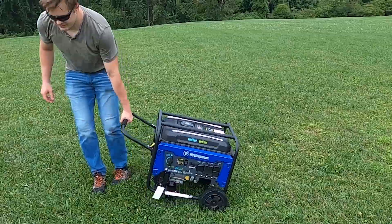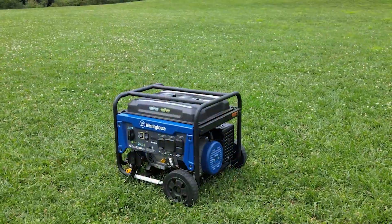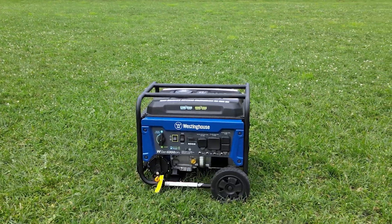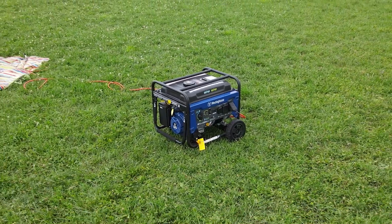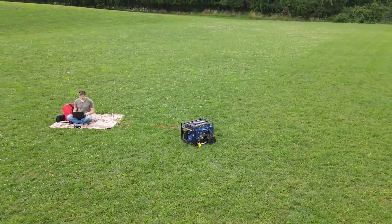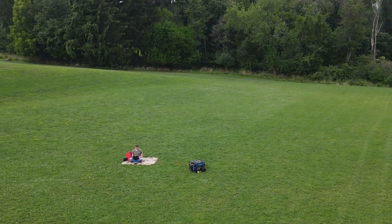The device itself is really portable and super easy to pick up and move to wherever you need it. It's great for a lot of different applications including camping or use as a backup generator for your home. All in all, this is a great device from Westinghouse, so if you're in the market for a portable generator, look no further than the 5300 series WGen models. Thank you so very much for watching and I'll talk to you guys again real soon.